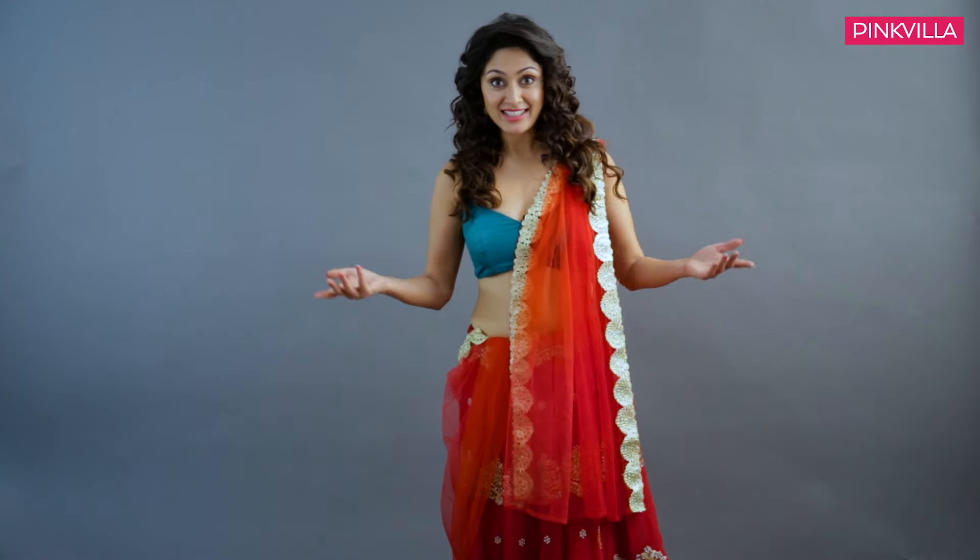Hi, this is Manjari Fadnas. Since Diwali is right around the corner, I thought I'll show you my way of draping a dupatta, taking inspiration from my character Alia from G9C Ka Naam Hai. So let's get started.